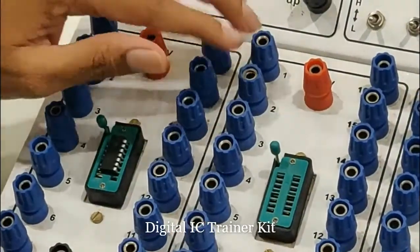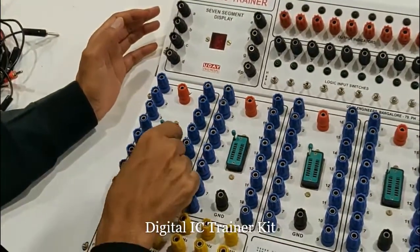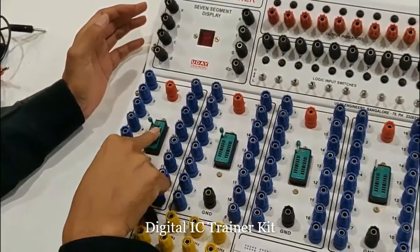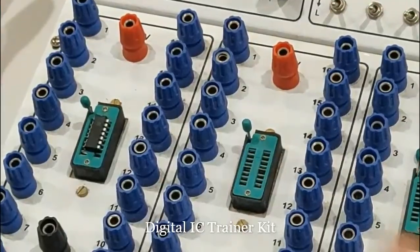There are 16 pins in the placeholder, but in this IC there are only 14 pins. 14 pins have been connected here; the rest of the two are left empty because it's only a 14-pin IC. There are some ICs which are 16-pin ICs.